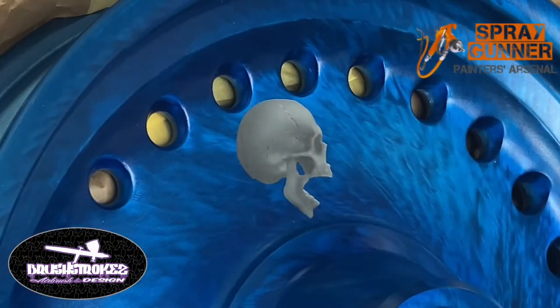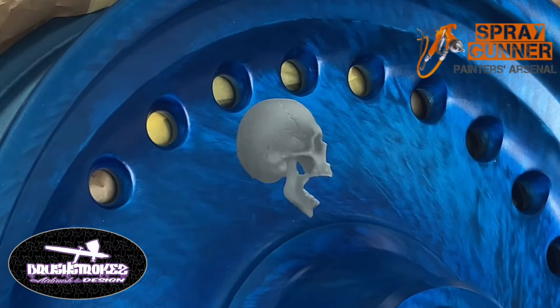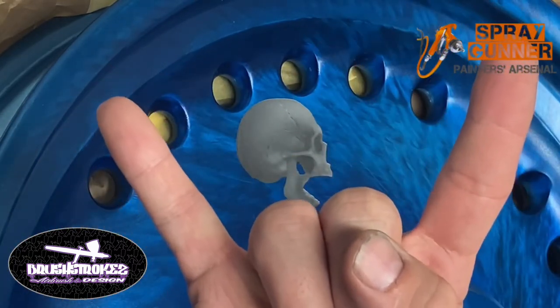I'm going to go ahead and do that to the other three skulls on this rim - need to get the other side untaped as well. But yeah, that's going to be it for this video, this is a quick little short tips and tricks video. Until next time - those brushes stroking!